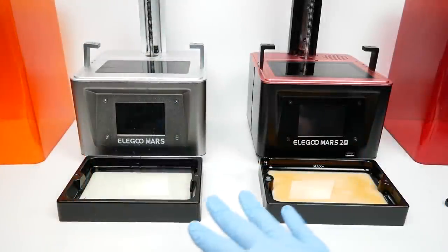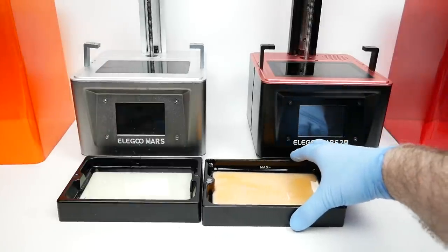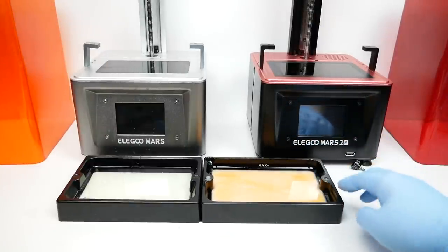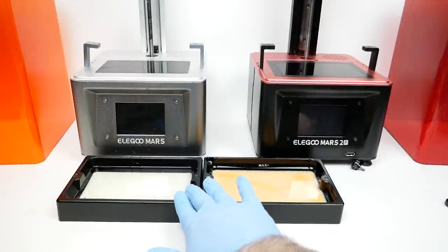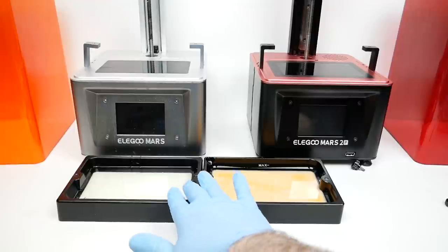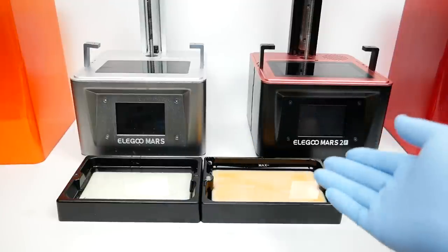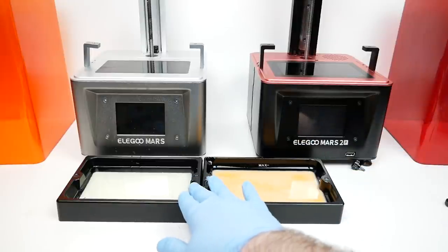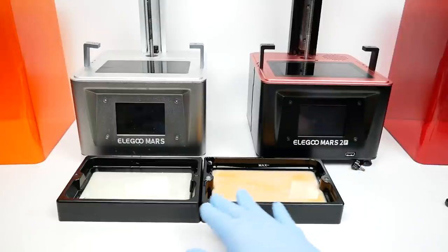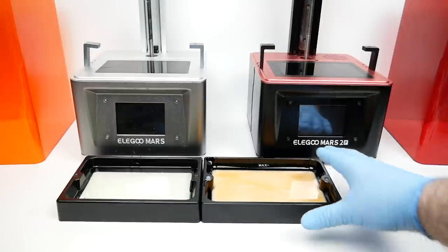The resin vats for the two printers are basically exactly the same size. These are different-shaped ones because this is the metal one that comes with the Elegoo Mars 2, and this is the plastic replacement vat that they sell in packs of two, so you can have different types of resin on hand without having to drain the vat every time. It looks like you can use those replacement vats on the new one as well, which will be handy.